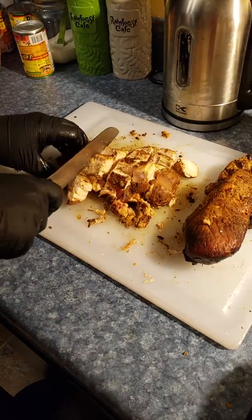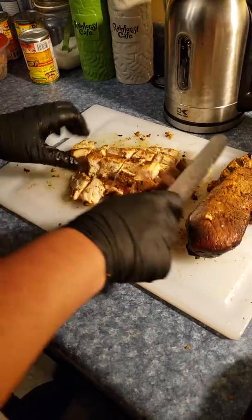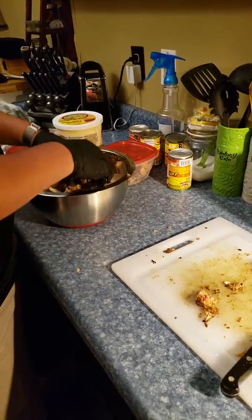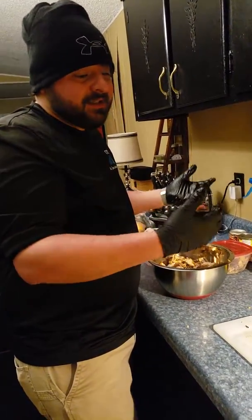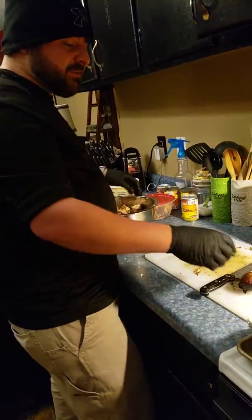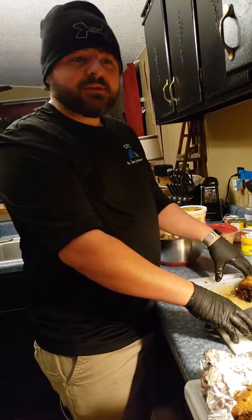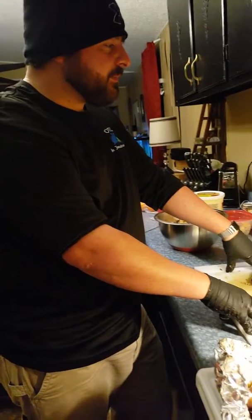Look how tender that is — very, very tender. Once I get it all cut up, it goes into this bowl — look at all those big old chunks. This will go good in salads or whatever you're making. This is what I call meal prep for the week, some good high-quality protein. Chicken's good for you, and I bought some salad too — a mixture of salad greens and leaves.